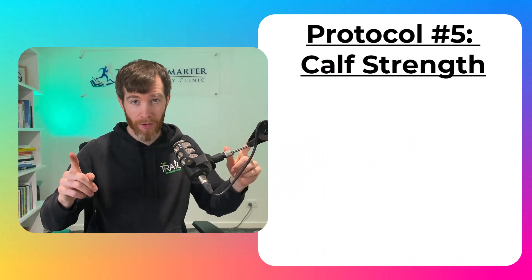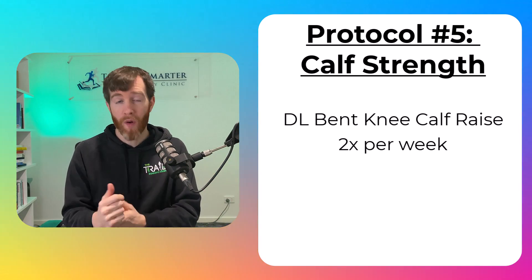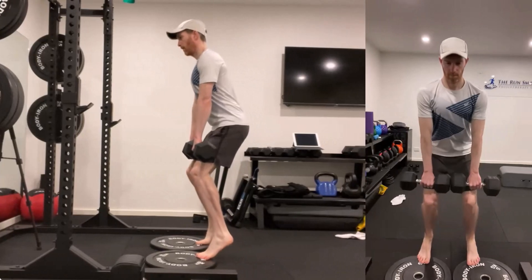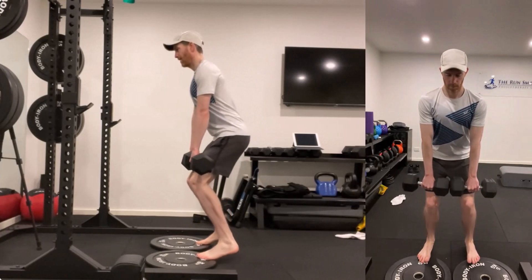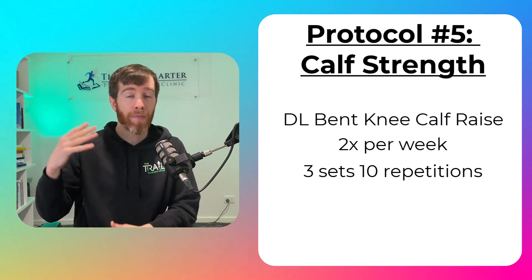So the protocol involves double leg, bent knee calf raises twice a week, holding a weight that is challenging enough to complete 10 repetitions, then resting for one to two minutes before completing the other two sets. And if you're curious about other strength exercises — including sets, reps, and rest periods proven to increase your running performance by 4% — then check out this video where I have a practical step-by-step guide.